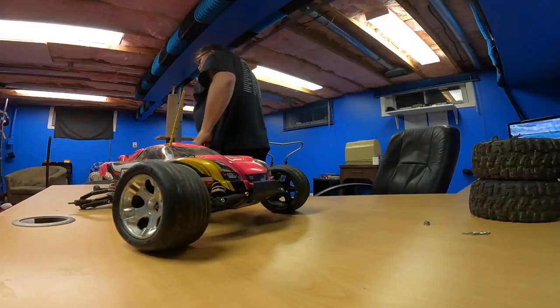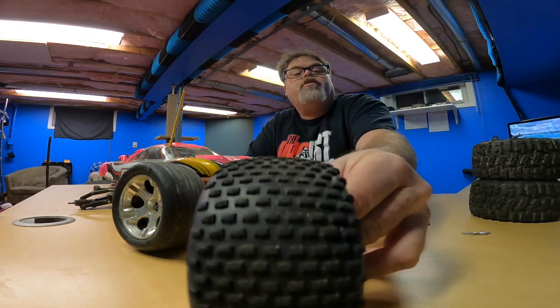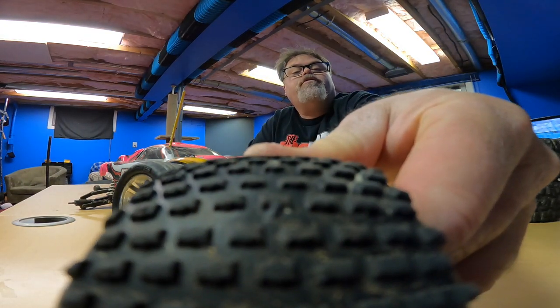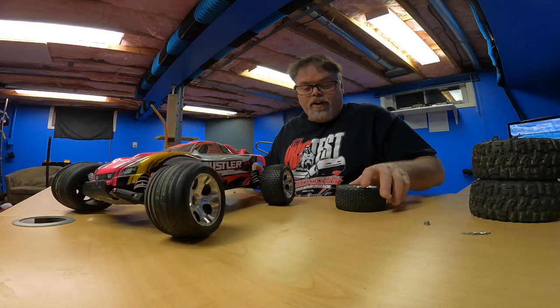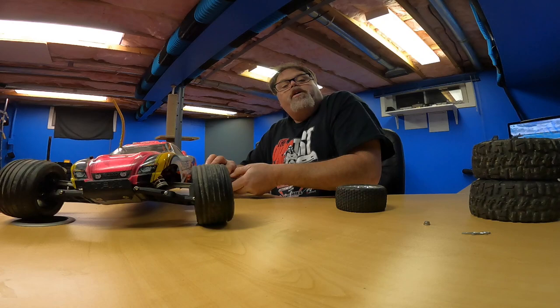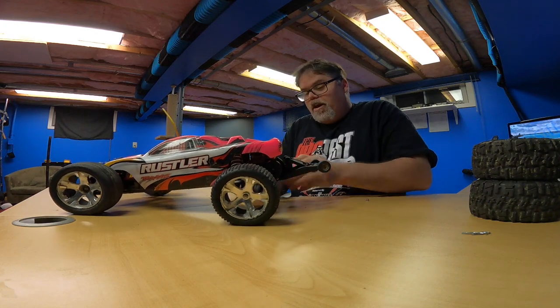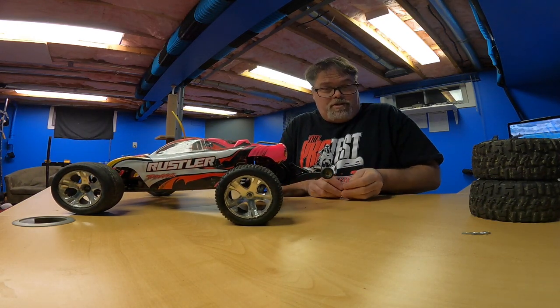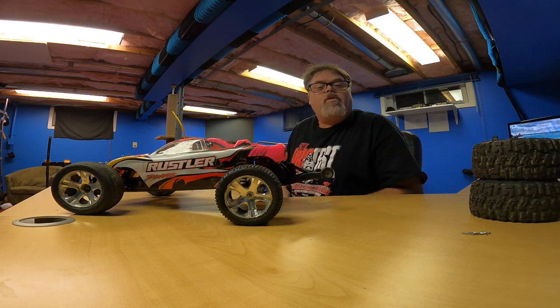We'll grab the factory tires for this thing and slap them back on. Factory tires are almost damn near wore out — look at them. How good is that focus? Tell me in the comments below. So we'll slap these back on and then the daughter can still go out and rip with me if she wants. Maybe we'll do a four-wheel burnout with the Slash when I'm all done. Let me know in the comments if you want to see that happen. Oh my god, my fingers — where'd that go? Stuck to my belly roll, it was.